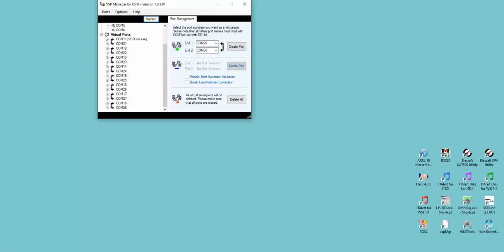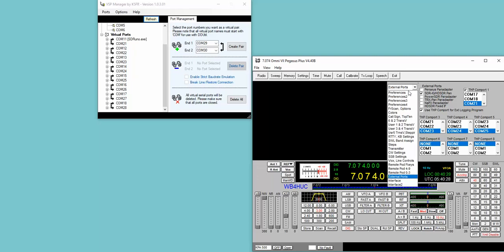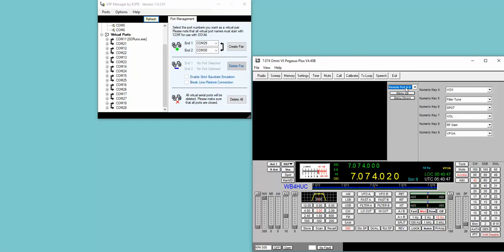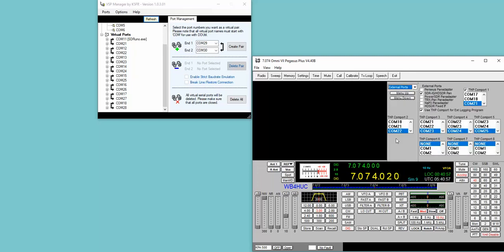Once those things are done — you've built your serial ports and copied your existing Pegasus.ini file into the folder for 4.40 — you can start the software. Here's the external ports window. If your software starts somewhere else, just click the drop-down arrow and go down to external ports. In my case, I had 5 defined in the previous version, so here they are: 1, 2, 3, 4, 5. And then the 3 new ones are not assigned yet.